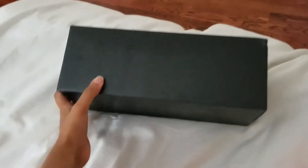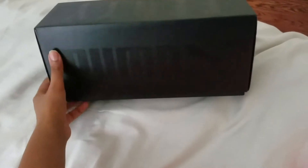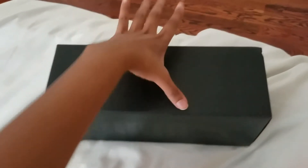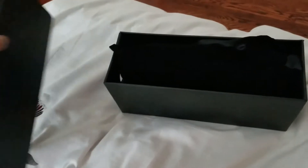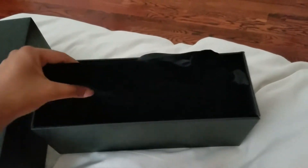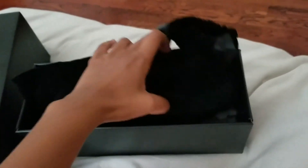Hi guys, I wanted to do a quick review and unboxing of the Fenty Puma slides. I just got these and they're the limited edition, designed by Rihanna or some kind of collaboration with Rihanna. I'm not too sure, but I actually saw them on Instagram and as soon as I saw them I knew I had to have them.